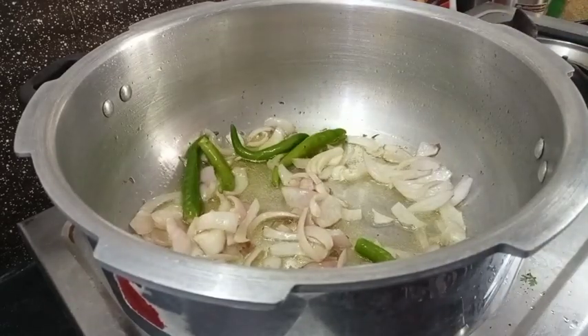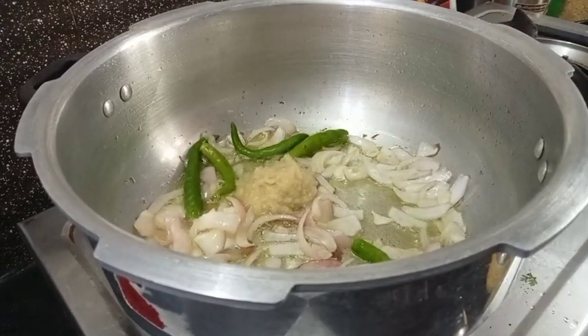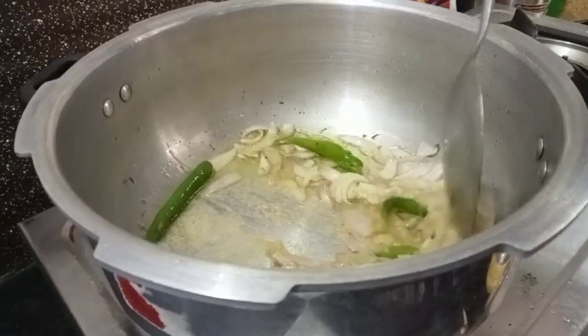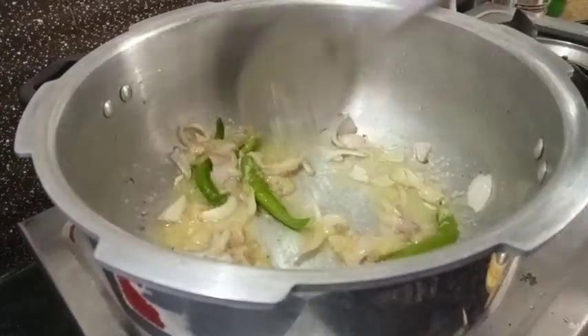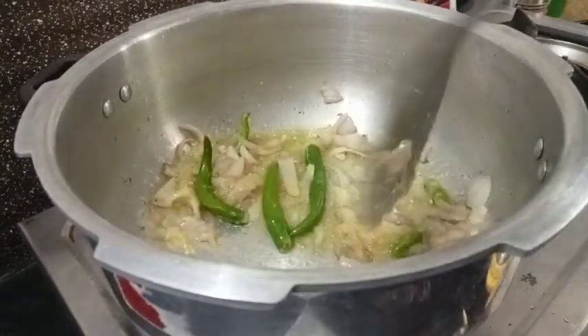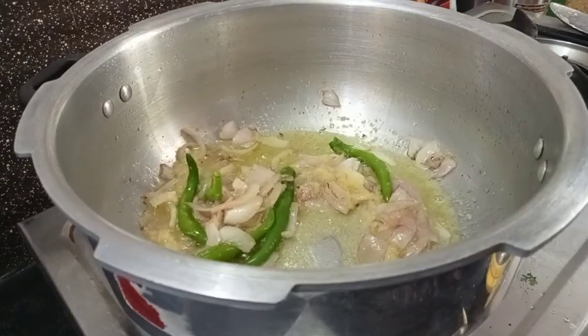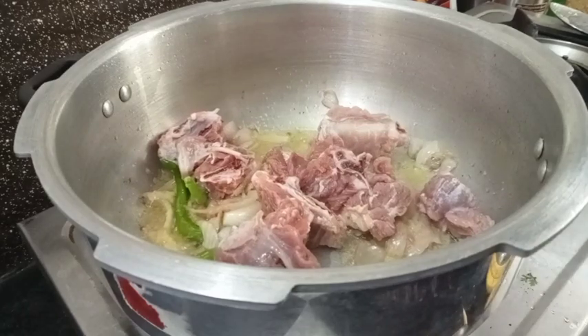Add a lid and add a paste. Add 1 teaspoon of paste.